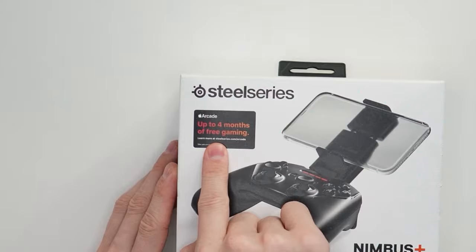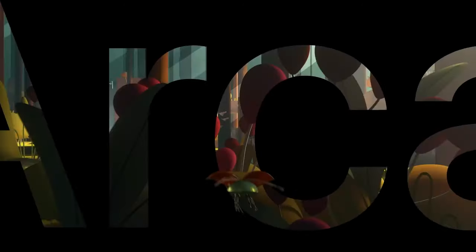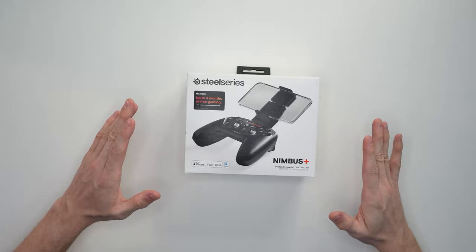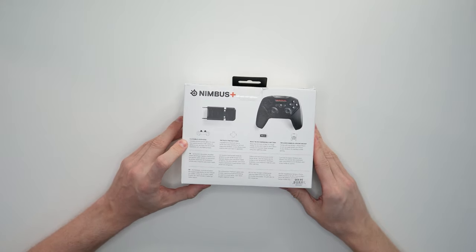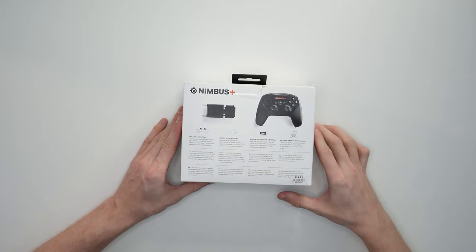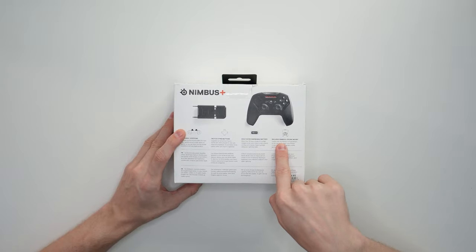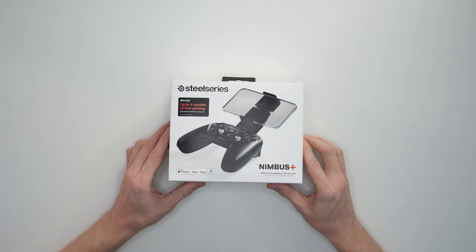You get up to four months of Apple Arcade for free. Apple Arcade is a subscription service with dozens or hundreds of games — little strategy games, fun games — before all the micro-transactions. It's like a nice, chill experience with games like Sonic. This is a wireless gaming controller with clickable joysticks, L3 and R3, a tactile D-pad, a built-in rechargeable battery with up to 50 hours of battery life. They're really marketing around not having to charge it very often, and it includes the Nimbus Plus iPhone mount.